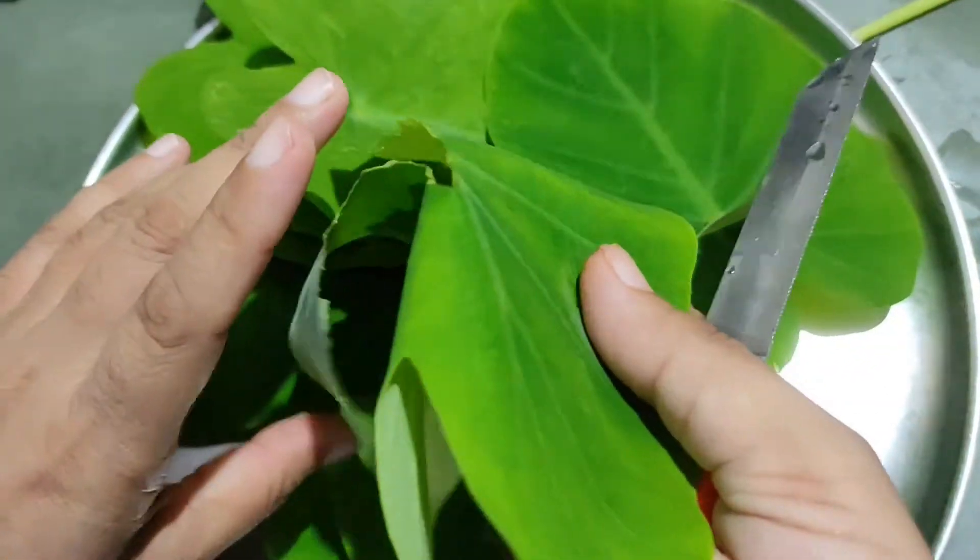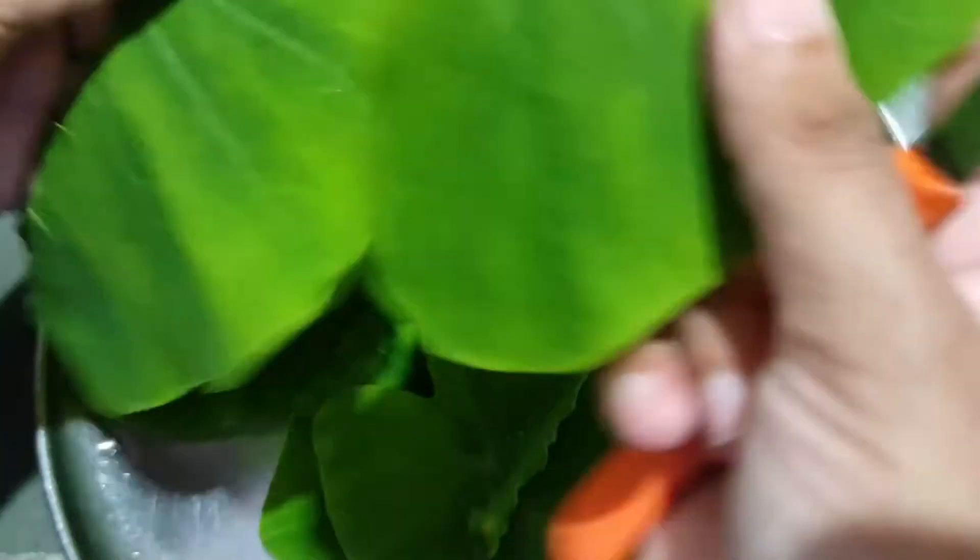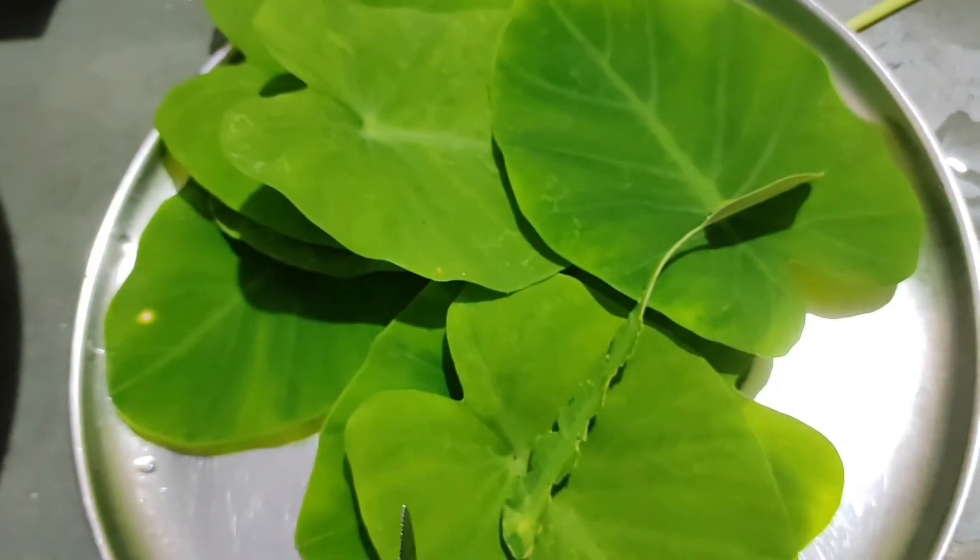Then you will get the Arubi ki Patte ready. I will clean all of this and prepare it for the batter.